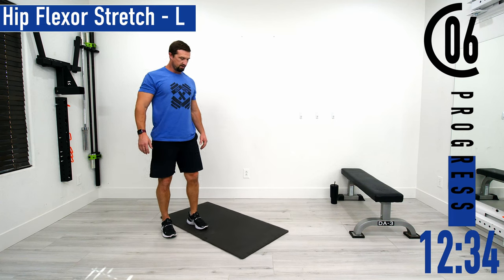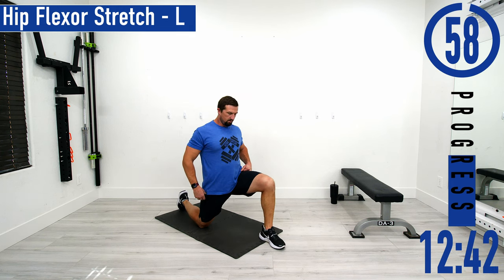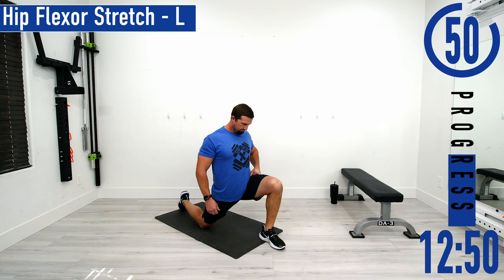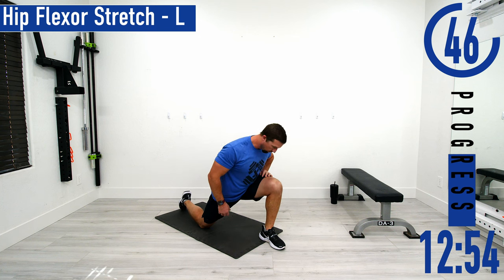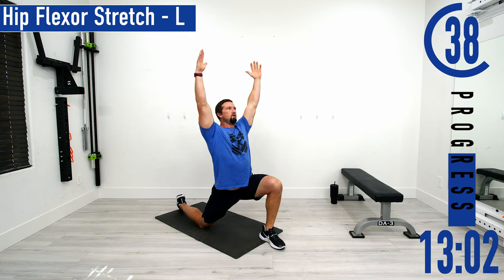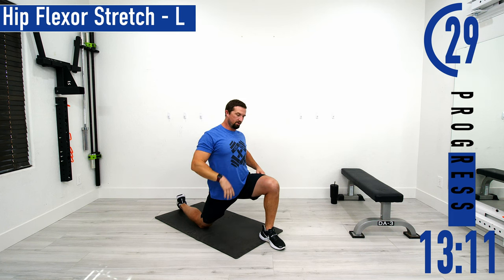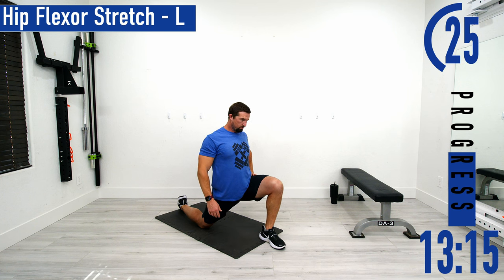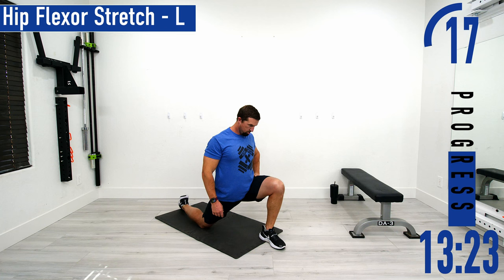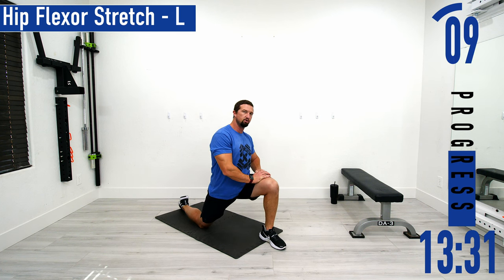Next we're going into the hip flexor stretch on the left side. Get that split stance, squeeze that right glute, and then push down. Make sure you're not leaning forward — stay nice and straight, chest out, head up. If you want, put those arms up to really feel the stretch. Another option is to lean away from the leg that is down to feel the stretch a little further. Don't forget to breathe, try to push a little deeper in, feel that hip stretch out, give it a few breaths every 10-15 seconds.